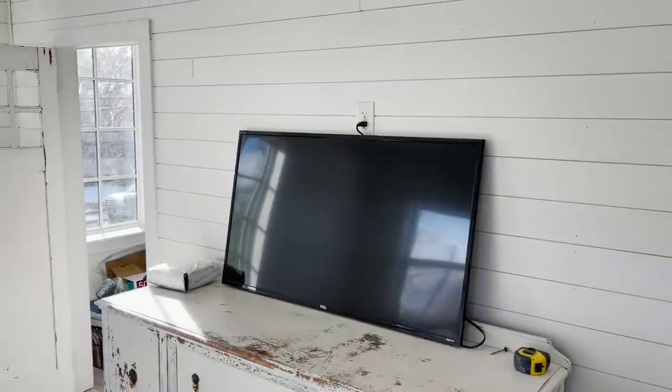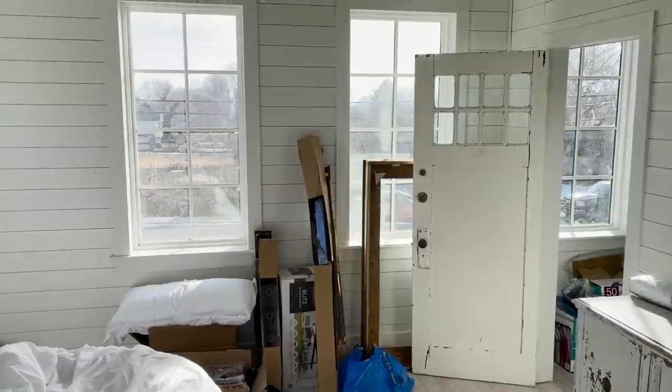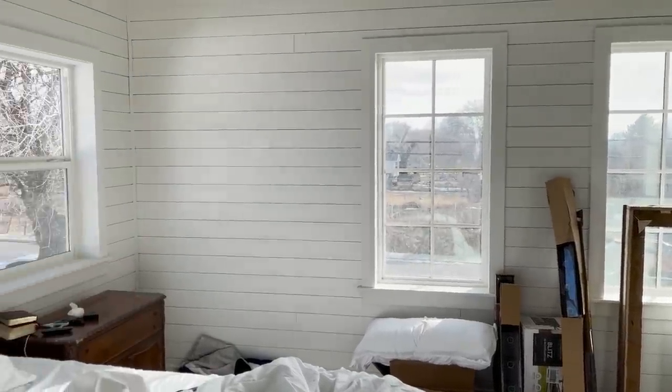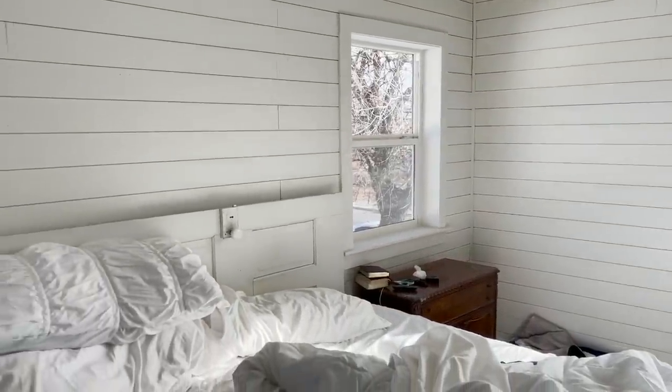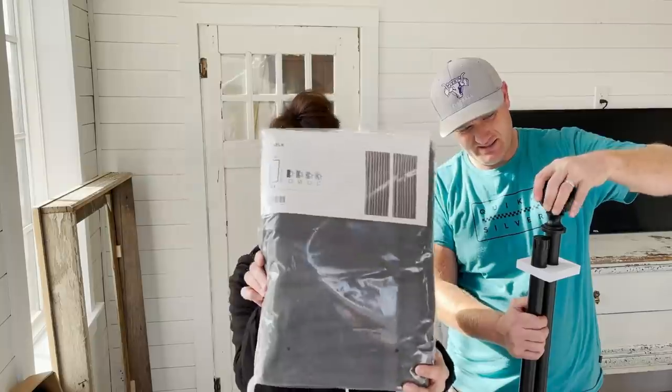We've lived like this for how many days? I think we're on four days now. It's time to get the curtains up, hang the TV on the wall, possibly put some sort of latch instead of just handles on the doors. Privacy is important. We're going to at least try to make it more functional and hide the garbage in the closet. The curtains are from Ikea.